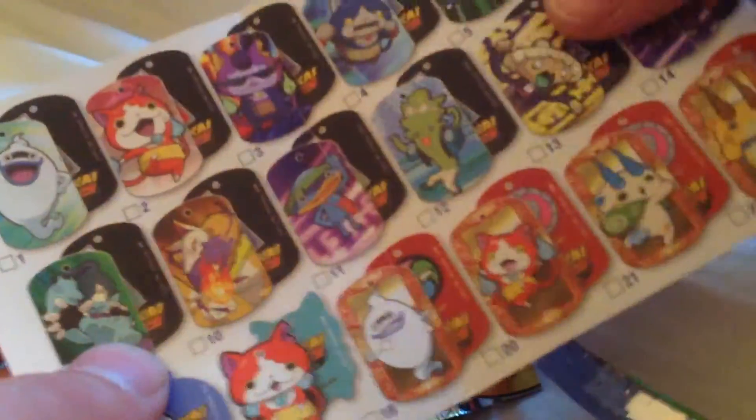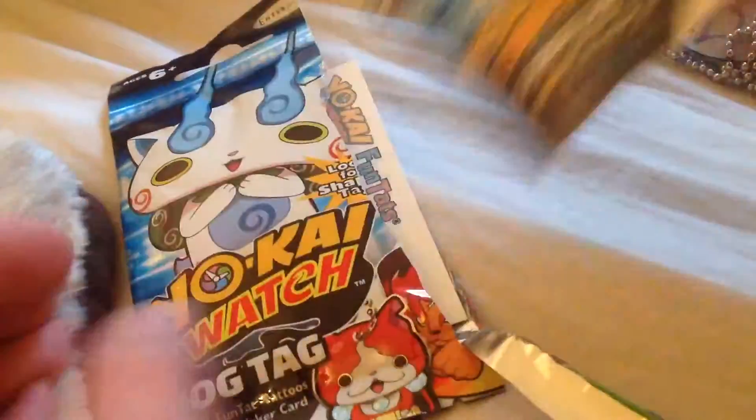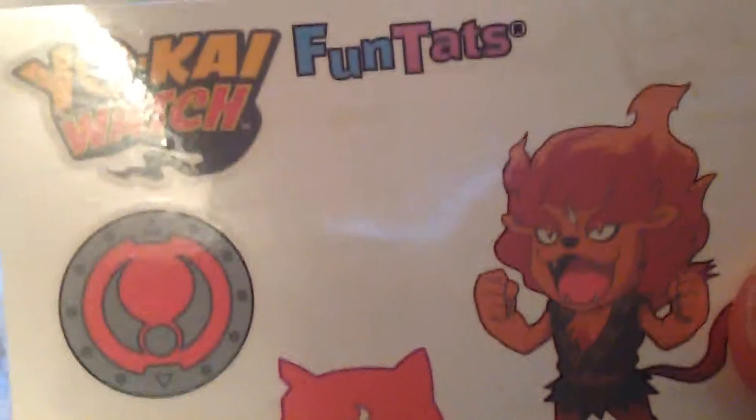So we had Whisper. These are like the dog tags here. We have some tattoos. That's cool.